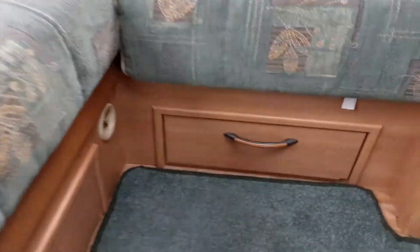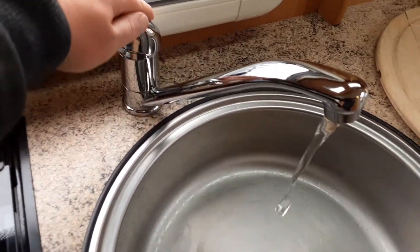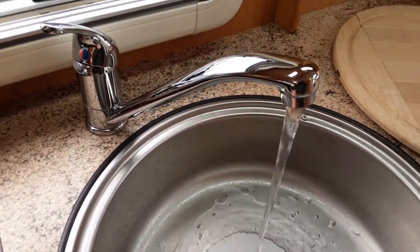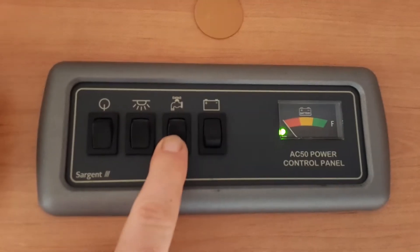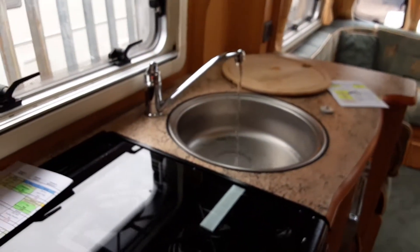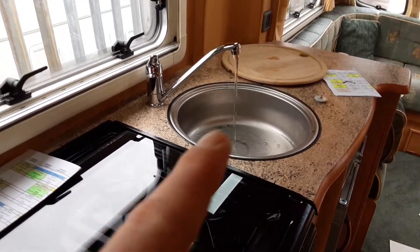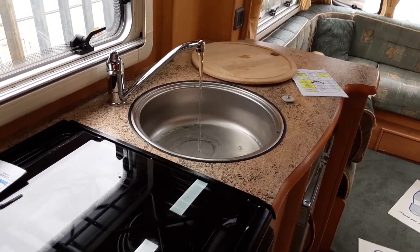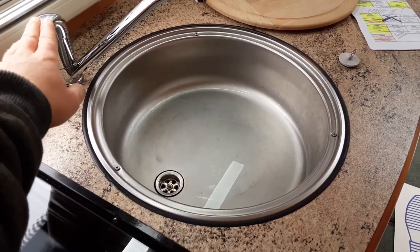Once you've got that valve parallel with the floor, come over to each tap on board the caravan and open them up on the hot side — there's the tap in the kitchen, the tap in the bathroom and the tap on the shower. Then come to the control panel above the door and turn on the water pump. You'd never shut the taps off until the water system is completely full. If it's spitting and splattering, wait until all the air is out of the system and then shut off each tap.